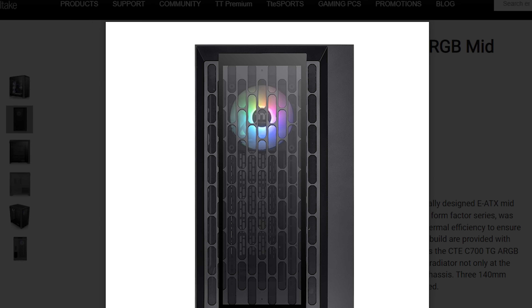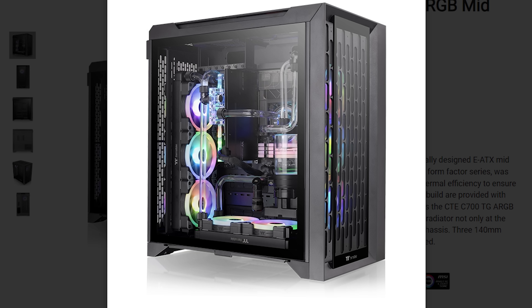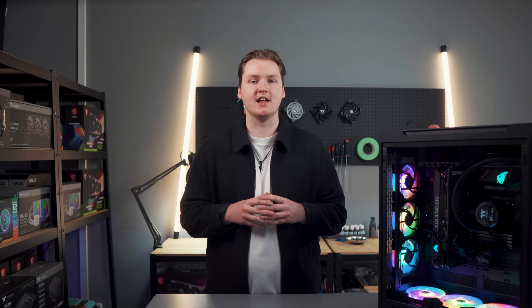If you opt for the TG version of the case, it comes with a 4mm tempered glass panel on the front to accompany the 4mm glass on the side — perfect for displaying all your ARGB lighting and hardware.